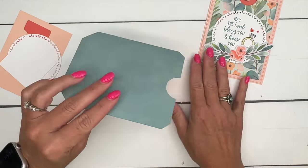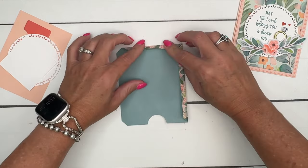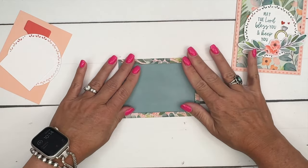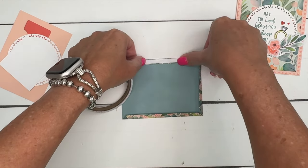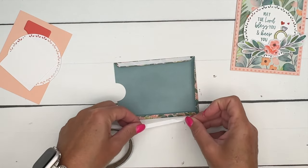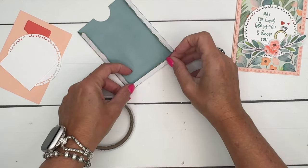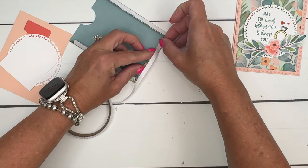You're going to cut out the largest frame from the Designer Series Paper — I'm using a different pattern here. And you're going to fold in those scored lines that the die puts for you. Then you want to put on some tear and tape. The tear and tape is the perfect width for our tabs.